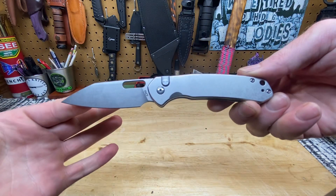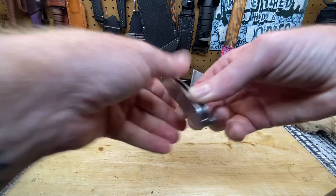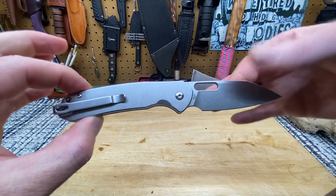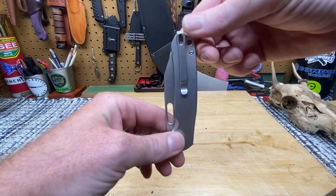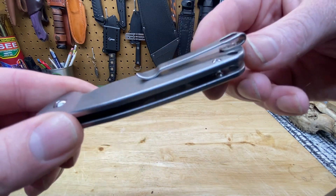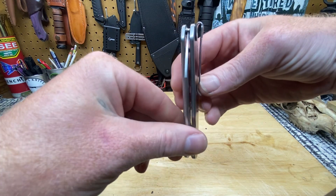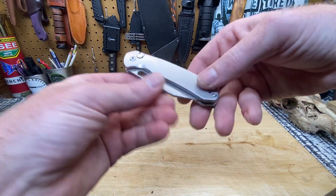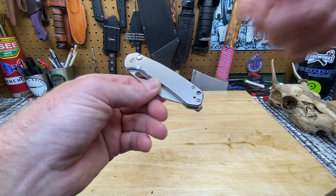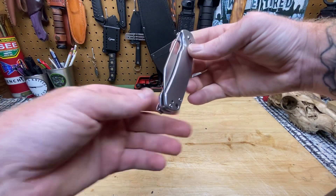Everything is stonewashed — the blade, the stainless steel scales, and the deep carry pocket clip. The clip itself isn't inset, but the screws are. Not a deal breaker, not even in the least. If I would change it, I would inset the clip as well and put a filler tab, but that's no big deal, not even in the slightest bit.